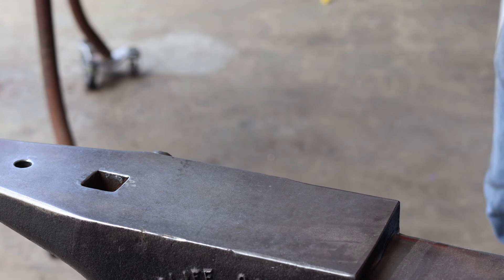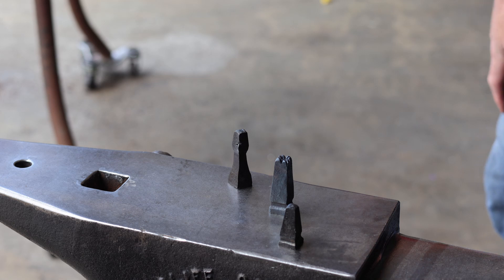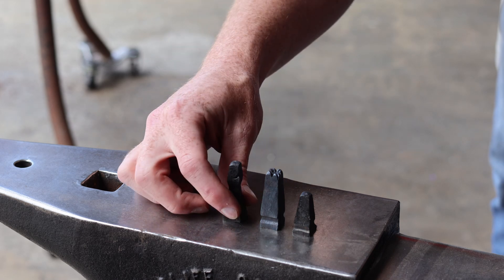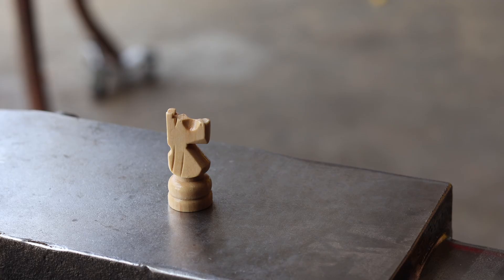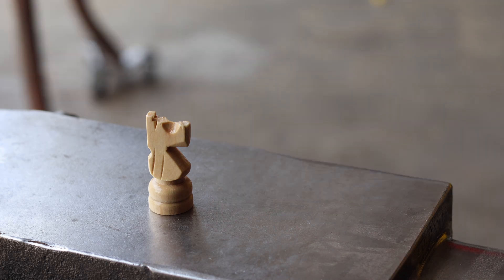Now if you're just joining my channel for the first time, I've already made the pawn, the rook, and the bishop. So far, I really like them. They're very simple — they all have a square base. They're all forged using square tapers and fullers and fairly basic techniques, but obviously the knight is a little bit more of a complex shape. Forging a horse's head is going to be a little more complicated than forging the square tapers and the simple geometry seen in the other pieces.